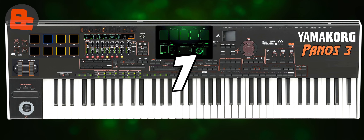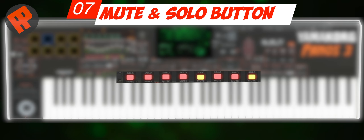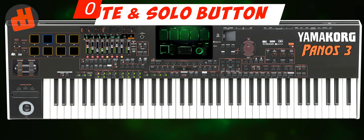Number 7: Mute Button. Mute buttons are very important for an arranger keyboard because physical buttons are faster than the program UI. You won't waste time going into the mixer menu to mute a channel. Press and hold for solo mode — this is very cool.